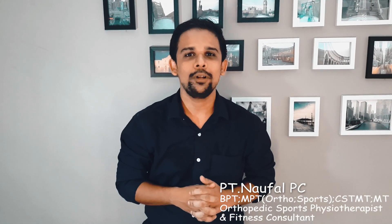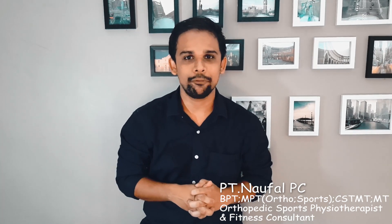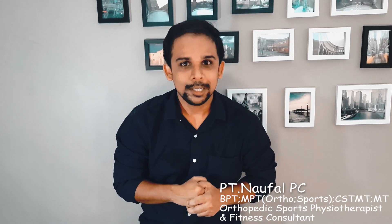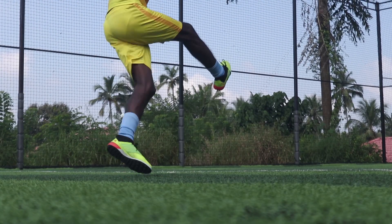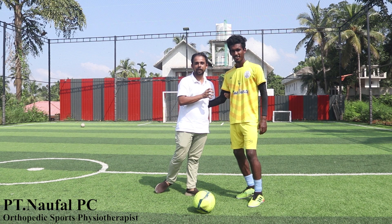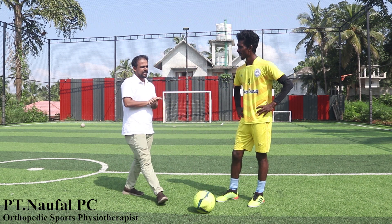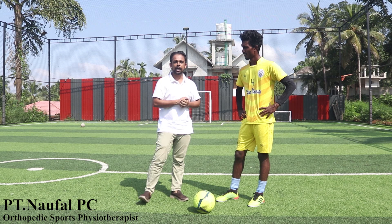Welcome all of you. This is Dr. Biomark and the Physioblogger. I am Piti Naufel, Orthopedic Sports Physiotherapist and Fitness Consultant. Today I am going to discuss something about sports. I am going to introduce a topic of biomechanics. Our guest is a main defender of All India Inter University football player.